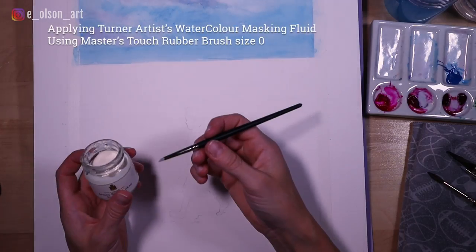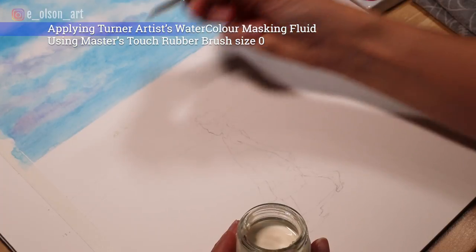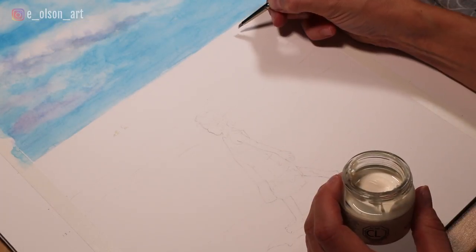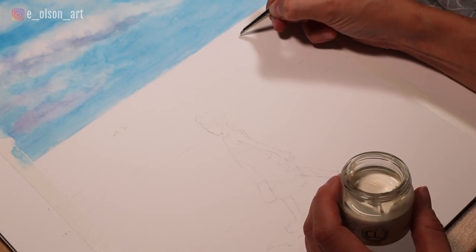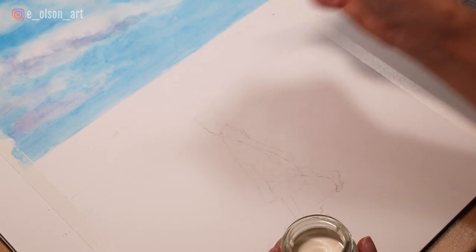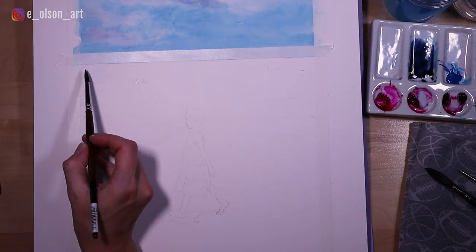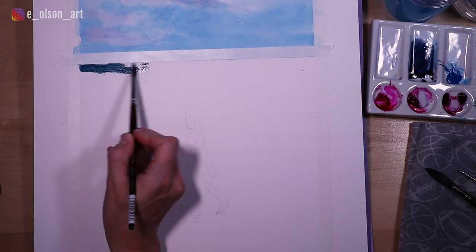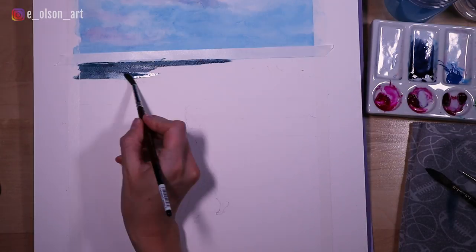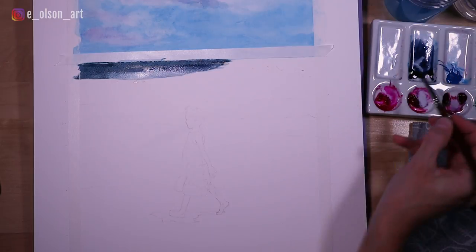Once the sky was done, I grabbed my masking fluid and a rubber brush and blocked in the little people in the background. There are a couple of swimmers in the ocean with bright sunlight on their bodies, so I wanted to make sure those were protected before I painted the ocean. Then I applied another piece of tape to my now dry sky and painted in the ocean, using a mixture of indigo, a little bit of cobalt green by Holbein, and my manganese blue.